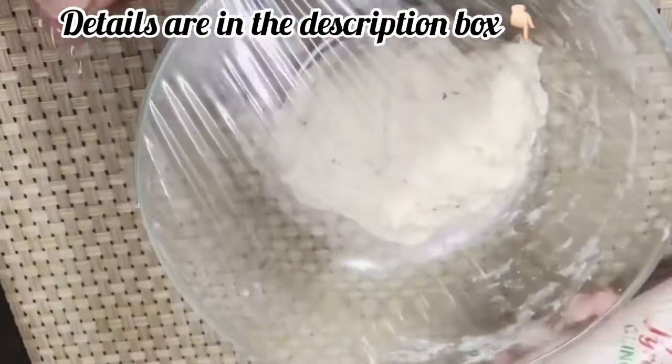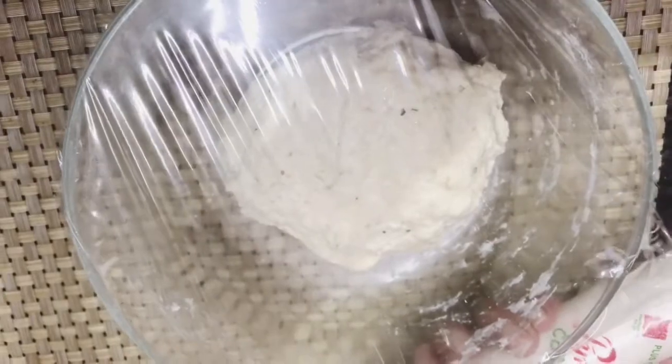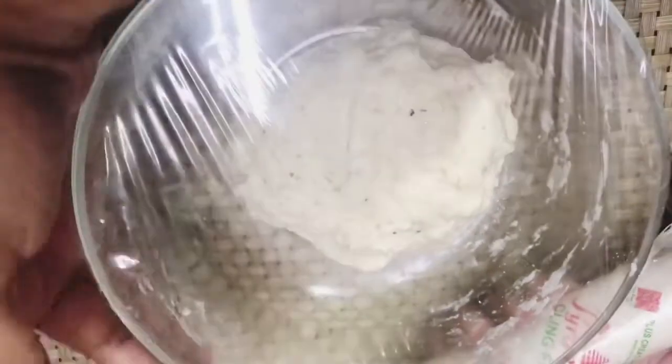We will cover it for at least half an hour and then we will start the garlic bread. We will check it after half an hour.